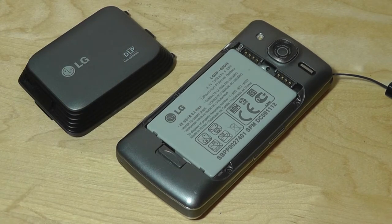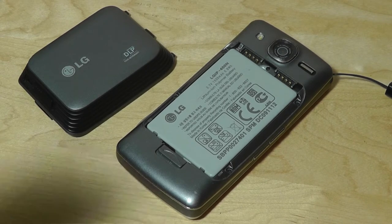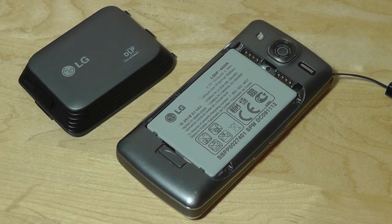I still don't think this is a strict definition of modular, because you can't switch out the screen, you can't switch out the processor, the memory, things like that. But you also can't do that with the LG G5, and they still call that a modular phone.